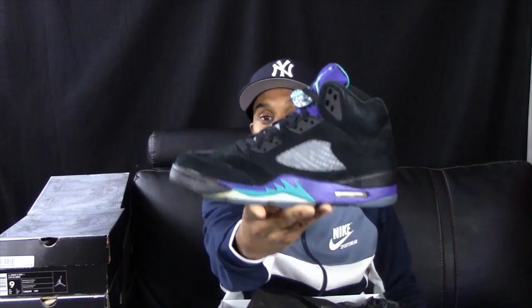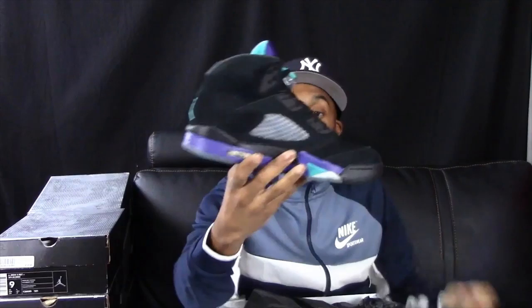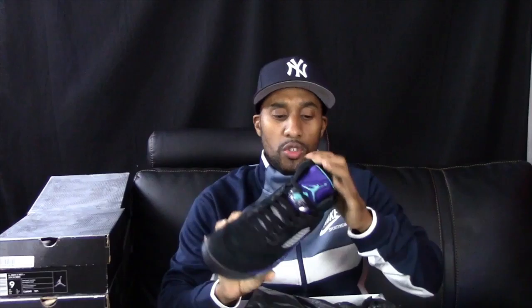Now these last ones are newer cops. They've got that old retro feel, that old retro box look. These are the black grapes. I thought this was a really dope shoe. I actually never worn these. I can see them starting to yellow a little on the icy bottom, but the suede or new buck material on these is really nice.